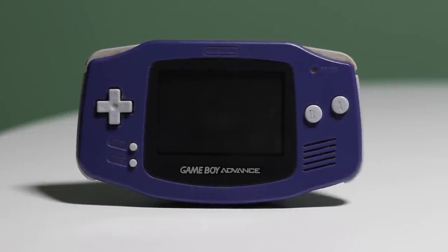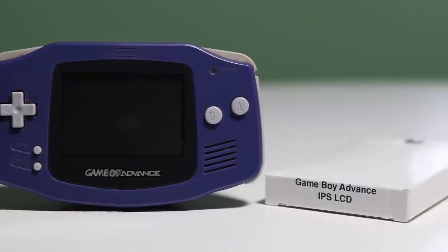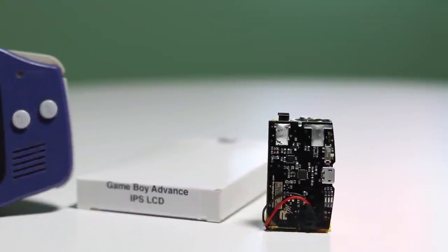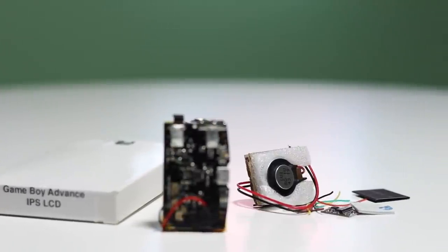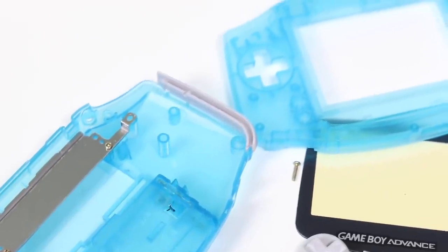Today, we are going to be modifying the original Nintendo Game Boy Advance. We'll be fitting the brand new FunnyPlaying IPS screen, the Game Boy Advance Ultimate Rechargeable Battery Pack, and a Retro Modding Amp Kit. I'll be installing all of this into a brand new shell. Huge thank you to Retro Modding for sending all of these parts.